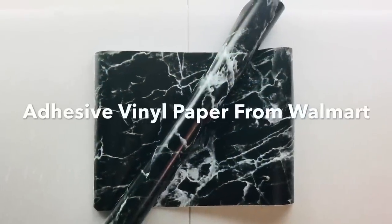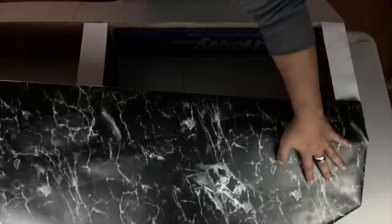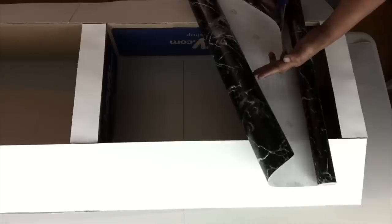Next I'll be using this self-adhesive vinyl marble paper from Walmart and I'll be covering the whole entire stand. This vinyl paper is very easy to apply — just peel and smooth out with your hands or a smoothing tool.